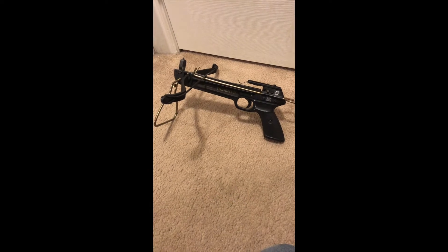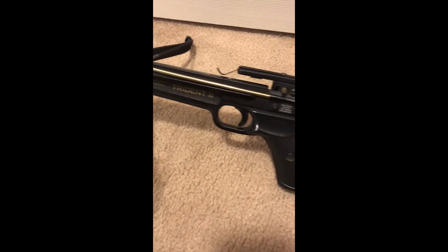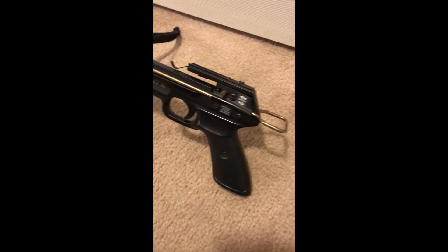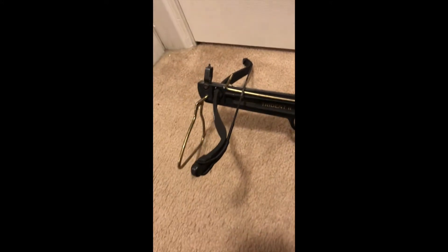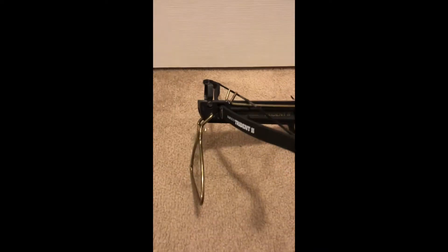After a lot of effort, I finally got it strung. As you can see, I got the trigger here and the bowstring. The bowstring was in great condition, so I didn't see any fraying or anything.